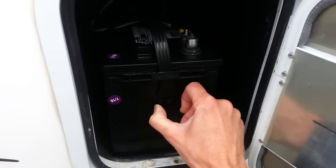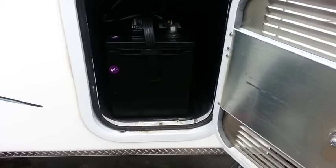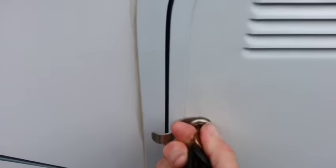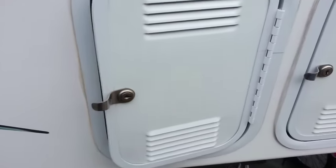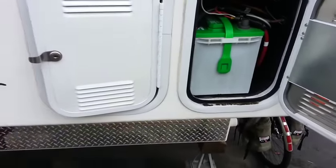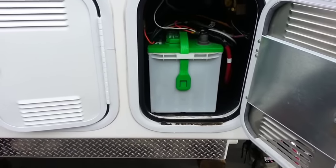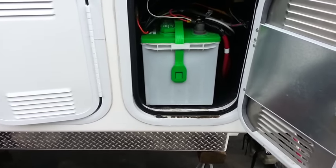I swapped it out for another Group 27 deep cycle battery — $90 with a one-year warranty. After a bit more research, I've decided to stick with 12 volts for now and not do the 6-volt changeover. One reason is that if you do the 6-volt swap and a cell goes out in one of the batteries, you're pretty much stuck.